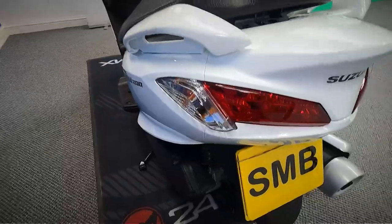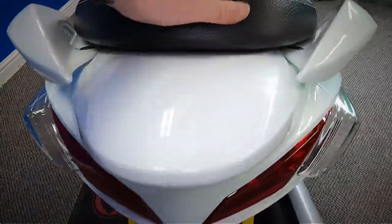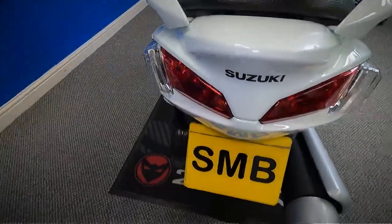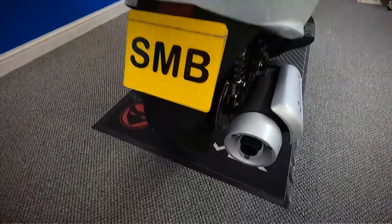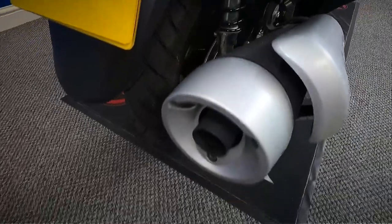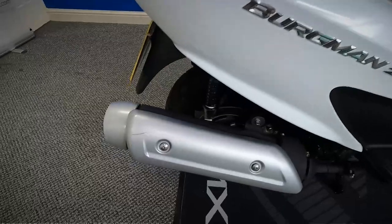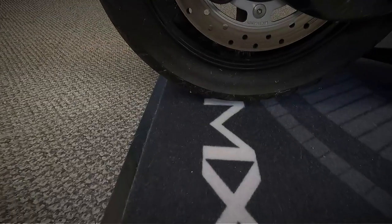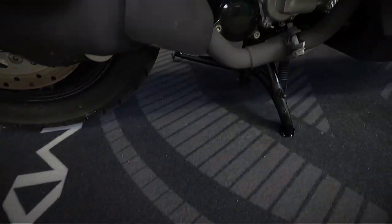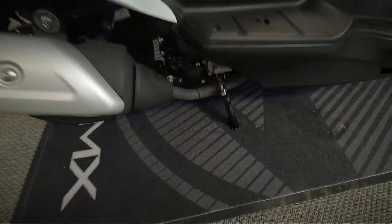Let's move around and get a look at the back of it. Let's get a look over this side now, looking at that back wheel. And look at the little part of the engine that you can see on these.